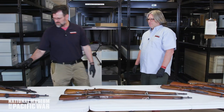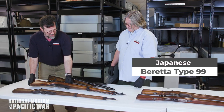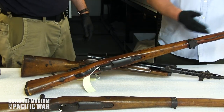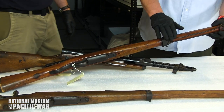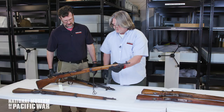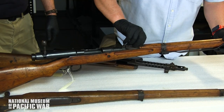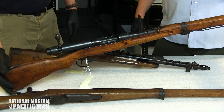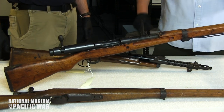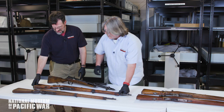Now we've got a Type 99 here — this looks a bit more advanced. The Type 99 was the jump from 6.5 caliber to 7.7 Japanese caliber. They added a monopod for stability — it just clips open so you can rest it on a rock for more stability at long distances. The sight is also unique: it has anti-aircraft wings so you can lead and shoot at aircraft. The Type 99 was a jump to get in line with the modern rifle.